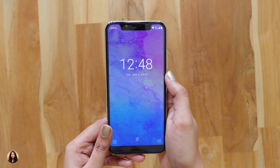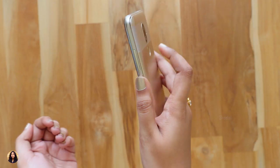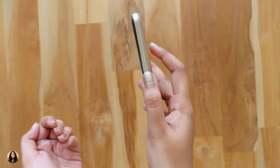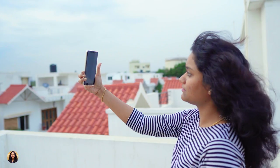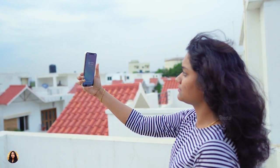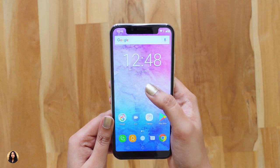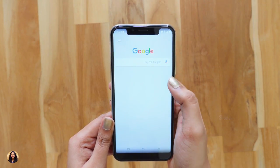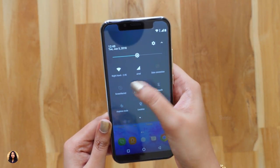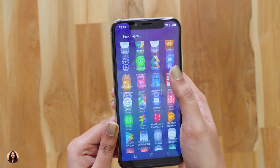Now let's check out the display. It has a notch at the top and it looks very similar to the iPhone X from the front. The fingerprint sensor is quite fast but not the fastest I've seen — it has a little bit of delay as you can see. This phone also has a face unlock feature. It works well but it was struggling in low light conditions. The display quality looks good. When we swipe left from the home screen, we get Google Now. The notification panel can be accessed only from the left or right corner of the screen, but not from the notch area.